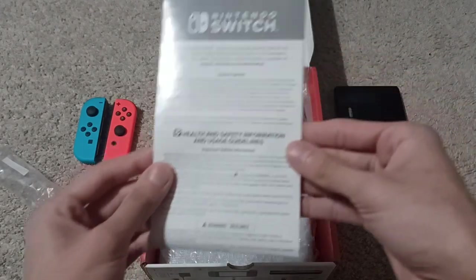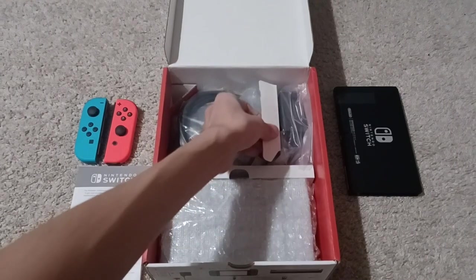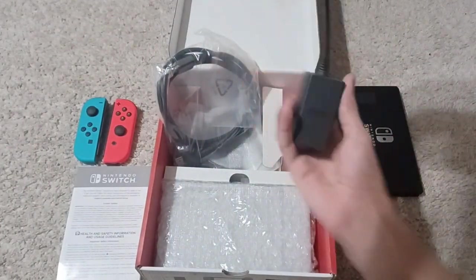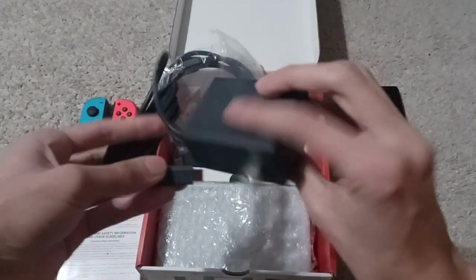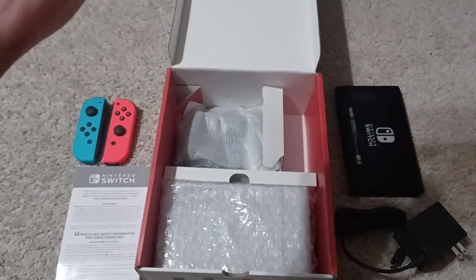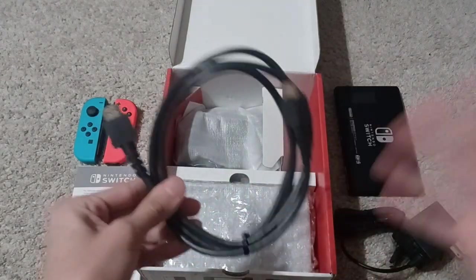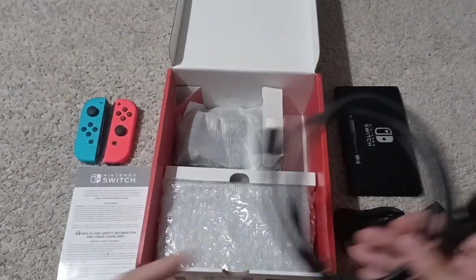What was in that inner box is basically a guide talking about the system update and health and safety information — we don't need to worry about that. Next, the cables: you have a power or charging cable, pretty smooth brick actually. And definitely an HDMI cable — this is one you'd want to use to connect the screen to your TV or monitor.